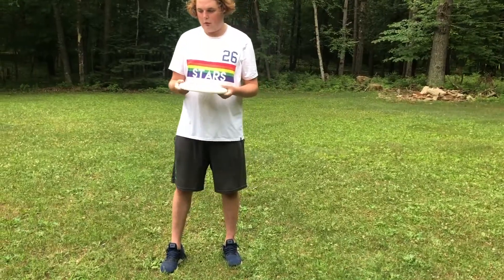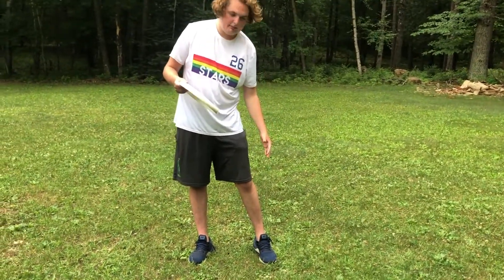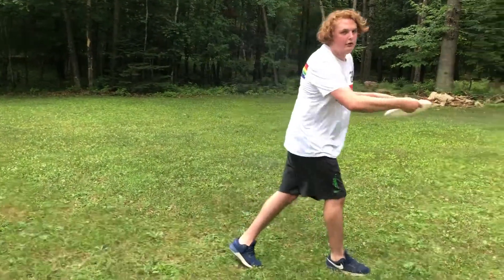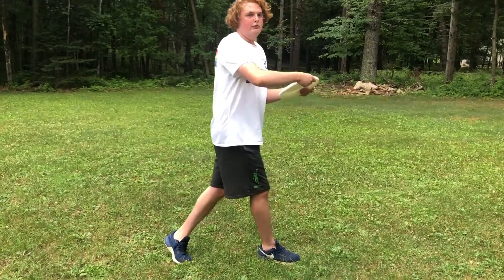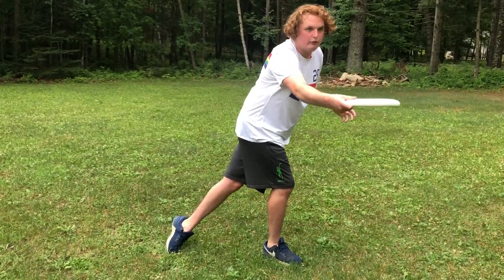A big part of throwing is also your hips. You want your non-dominant foot to be attached to the ground and you pull your dominant foot across, which is where you get momentum from. Then you just use a flick of the wrist and look at where you're aiming — don't take your eyes off of what you're aiming at.